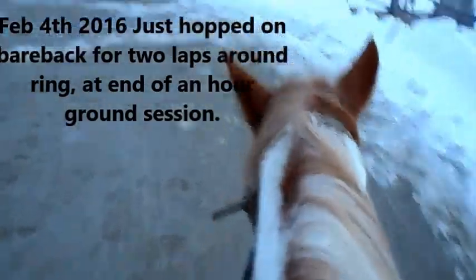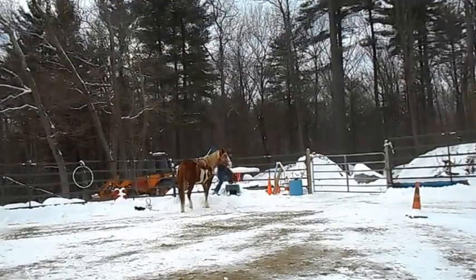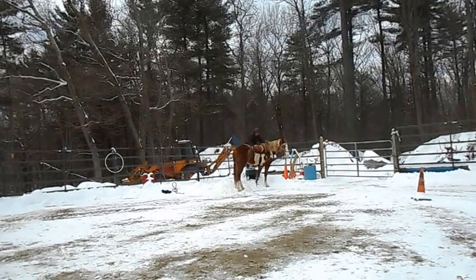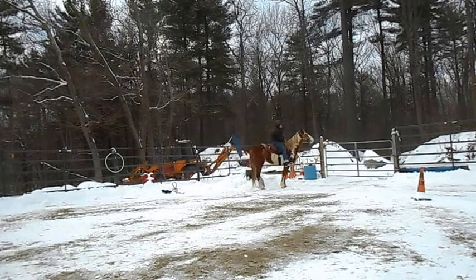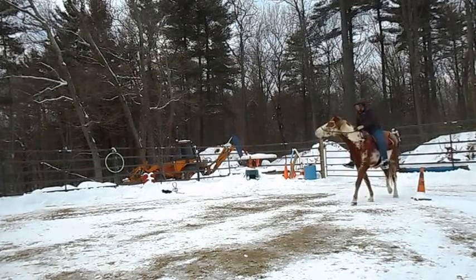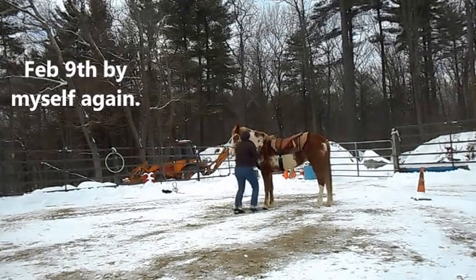This is me filming from her back, taping with the camera in one hand and my reins in another. Just got on for a few minutes here. Working by myself again, setting the camera up and asking her to get over the mounting block to pick me up. She wanted to walk off, so I corrected her. I want her to stand for a minute, so I give her corrections for walking off. That's the first time she offered to walk off, so we're just going to do it again.